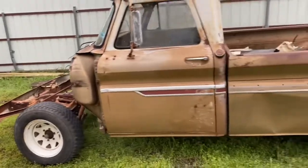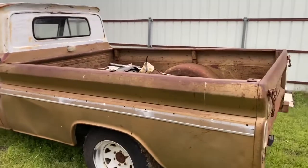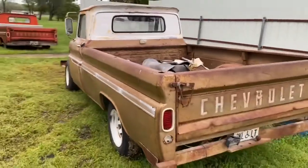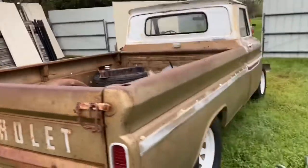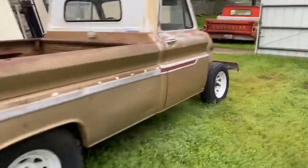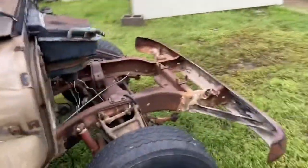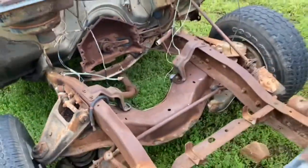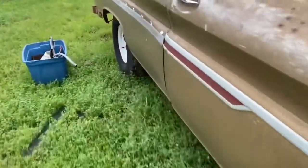Hopefully it goes well. To show y'all the '66, here it is — it's a long bed, bought it here in Texas. Got a good patina look. Came with no motor but it did come with the original three-speed. Took the front end off already, it's sitting over there. It's pretty solid.